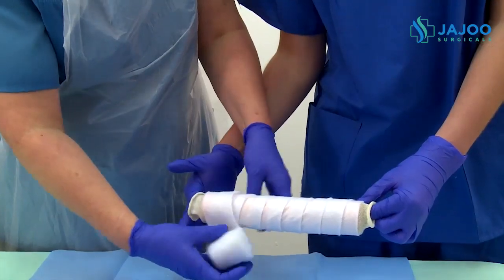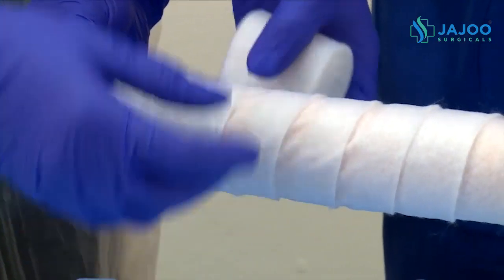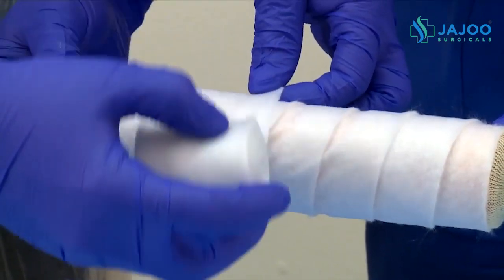Gently roll two layers of orthopedic padding over the stockinette for protection. Don't apply the padding too tightly.